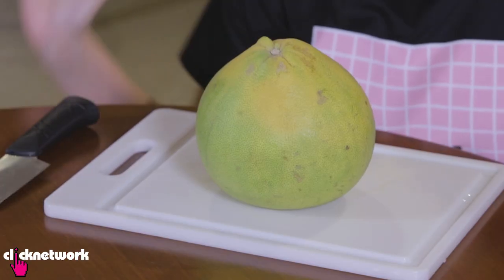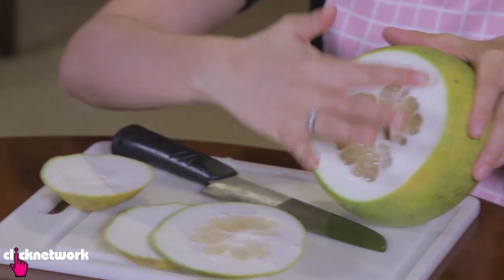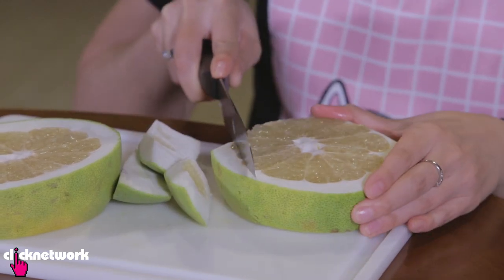With this next one, I'm going to teach you how to cut a pomelo. First, cut the ends off so you can see the flesh. Once the ends are off, cut it in half. Then cut the rind off the edges so it looks something like this. Next, make a slit from the middle to the edge.